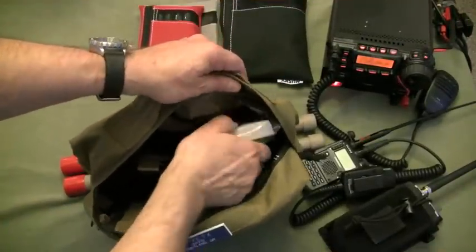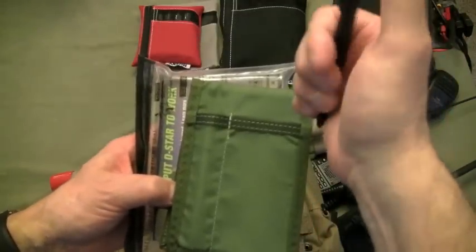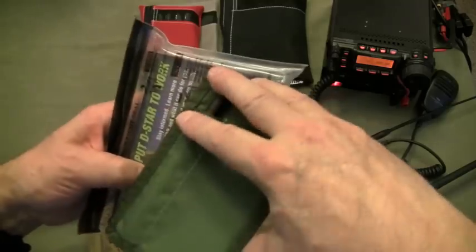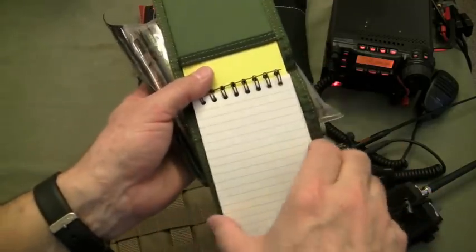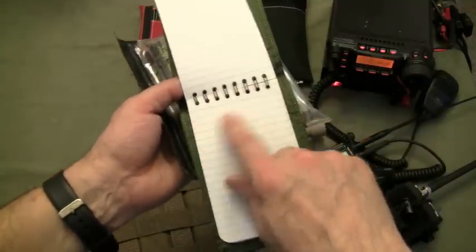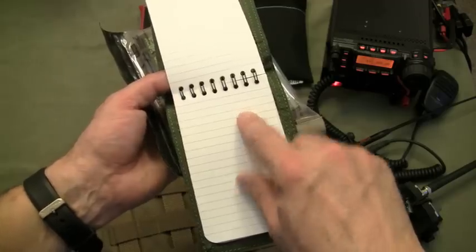The other pouch is where I keep a notebook with a Fisher Space Pen, and a write-in-the-rain tablet with water-resistant paper. This is a great place to write down contacts, radio frequencies, etc.